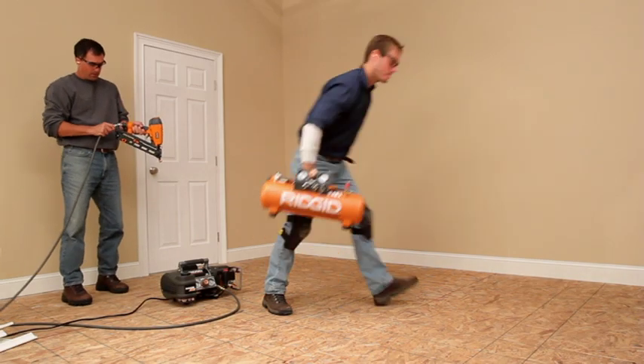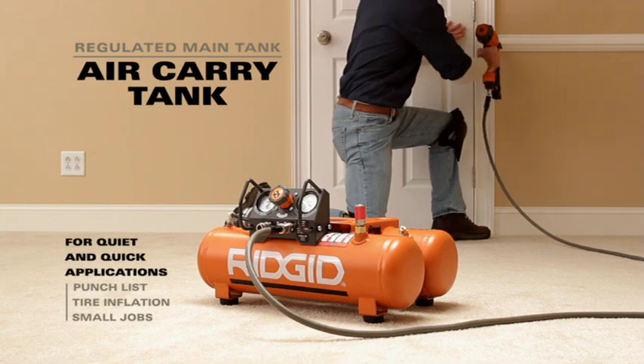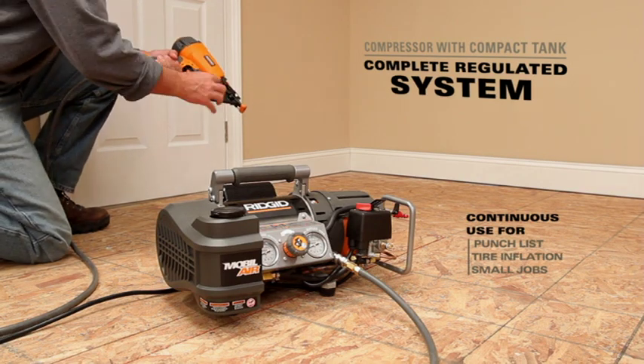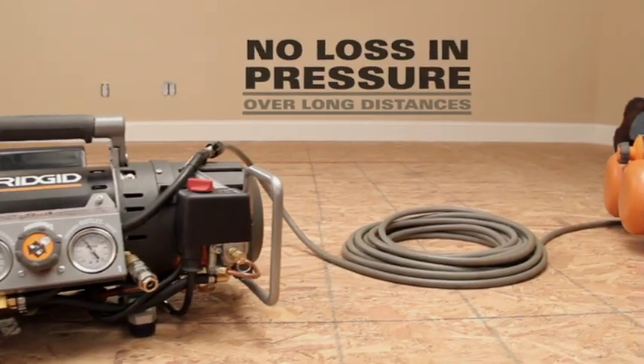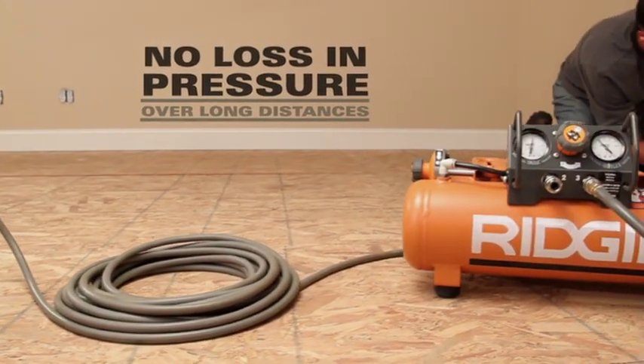Separated, the Tri-Stack becomes even more versatile. Use the regulated main tank as an air carry tank, or use the compressor with compact tanks separately for small jobs. For even more versatility, connect the compressor to the main tank with an extension hose to create a surge tank.